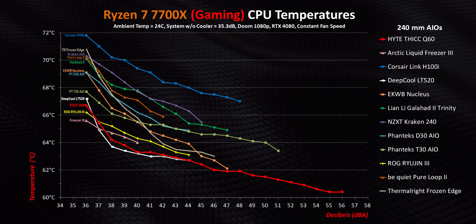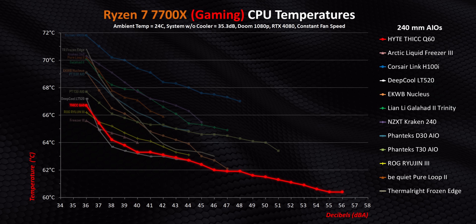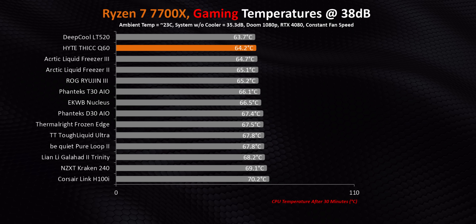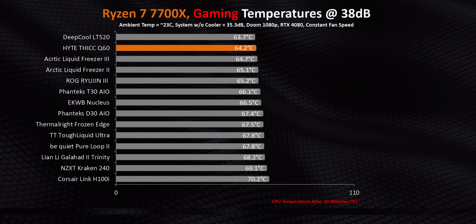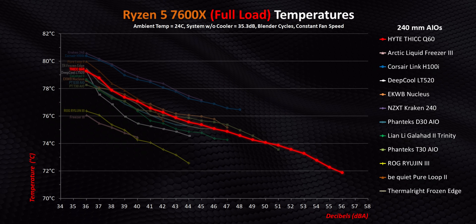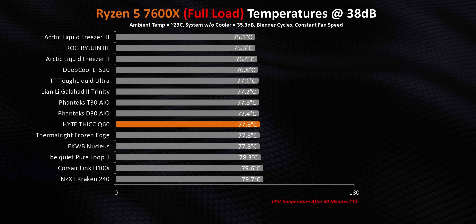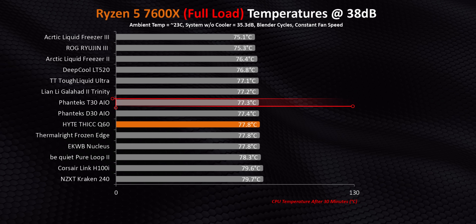Moving on to gaming on an AM5 system, I was actually shocked when I saw these numbers. The Q60 is only one of a few coolers on the planet that offers great results on both AMD and Intel when used in a gaming-focused system. Sure, the Liquid Freezer 3 and LT520 both cost a whole lot less, but this is still an impressive result — mostly because other AIOs with a similar focus on adding a unique spin, like the Kraken, Tough Liquid, D30, and Ryujin, get beaten cleanly by the Q60. However, the real Achilles heel for this cooler is its performance at lower heat loads like on a 7600X. I'm not sure how many people will pair the planet's most expensive 240mm AIO with a budget CPU, but if you do, don't expect good cooling value — these numbers are mediocre at best and embarrassing for a $300 AIO at worst.